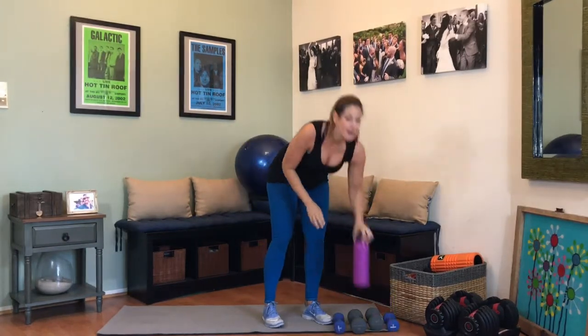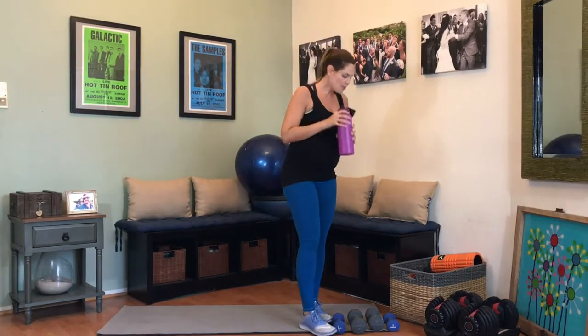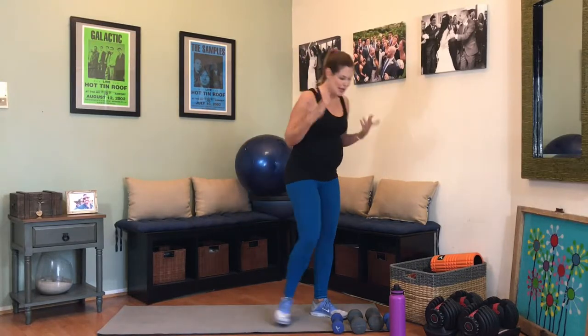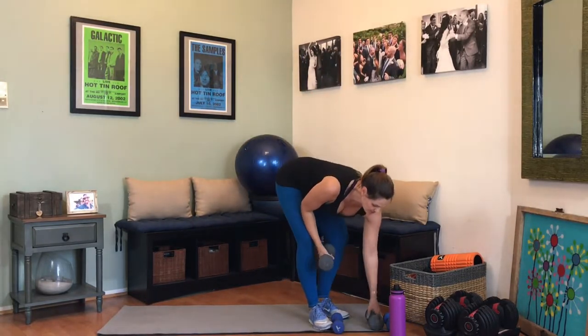Grab some water — we are getting there. You are doing such a good job. I like this workout because you can really see the imbalances in your body, which side is more off balance than the next. You get a chance to really work on that and focus on that area, as opposed to letting one side of your body kind of take over. Also, it's a good cardio workout.